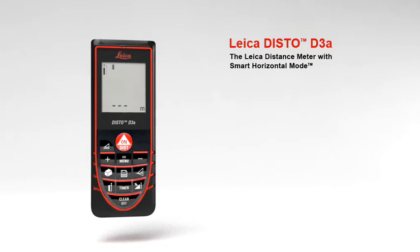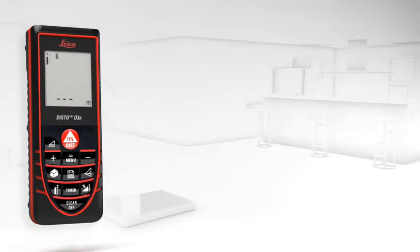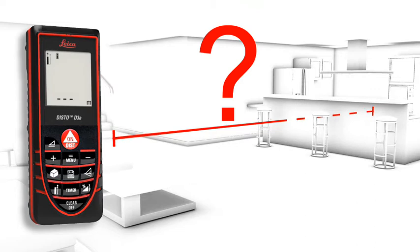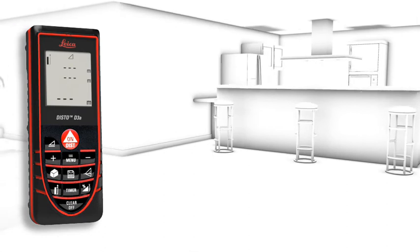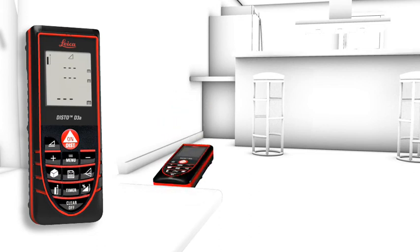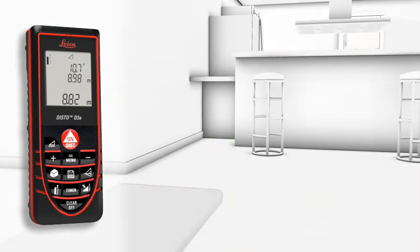The smart horizontal mode is especially suited for interior distance measuring when there are obstructions such as furniture or plants. With this mode, absolute horizontal distance measurements are possible even in spite of nearby obstructions.